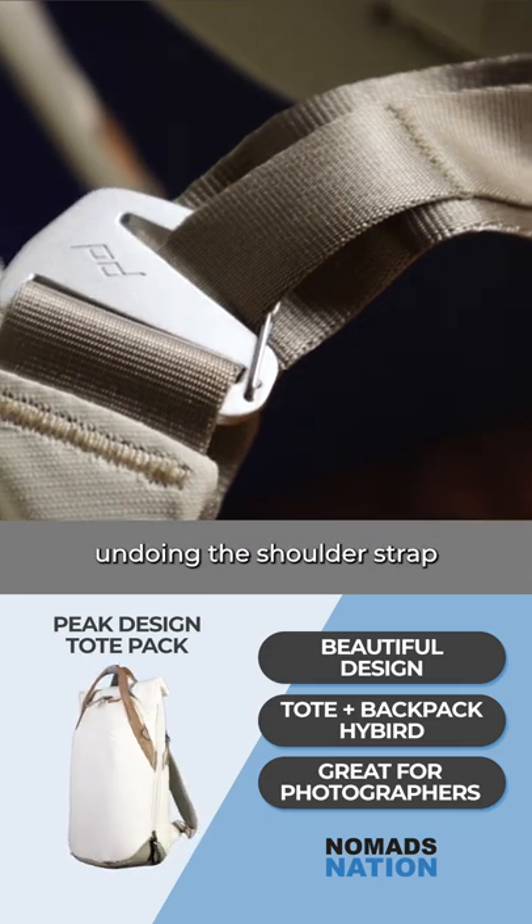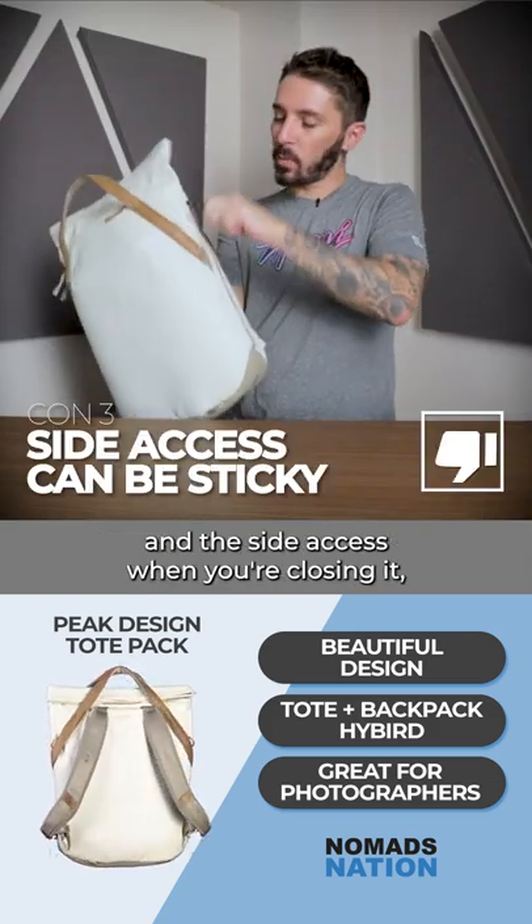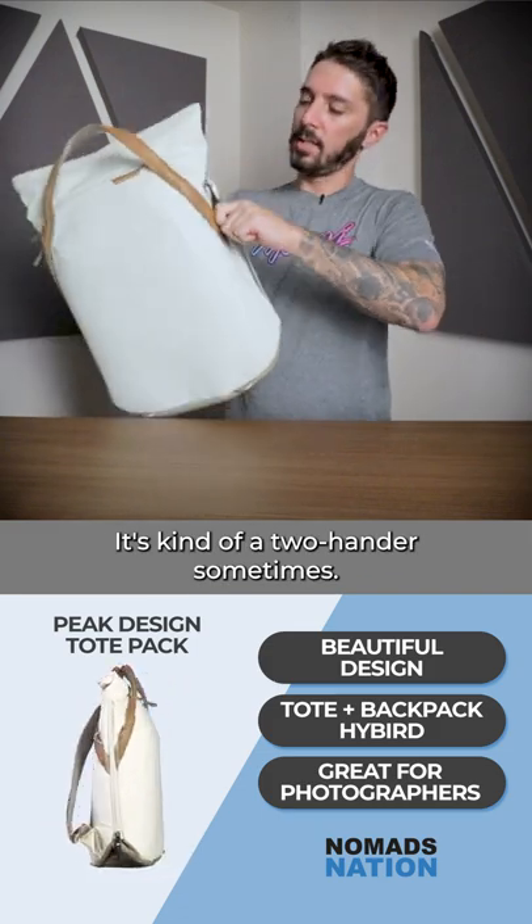Undoing the shoulder strap from the G-hooks was kind of a pain, and the side access when you're closing it sometimes gets a little stuck — it's kind of a two-hander sometimes.